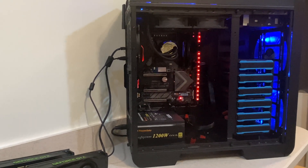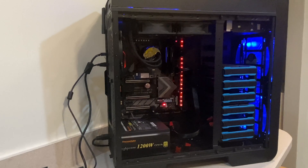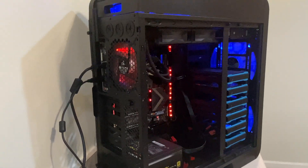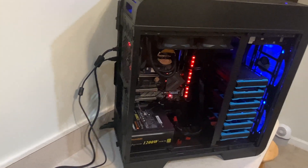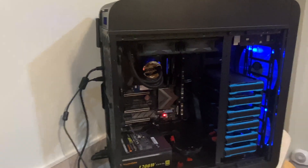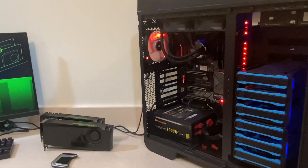I also have a 512GB SSD as my main drive, a secondary 250GB SSD, and an additional 2TB hard drive. The whole system is water cooled with a 240mm radiator in a really spacious Thermaltake Core V71 case — it's a beast and works really well for a setup like this.